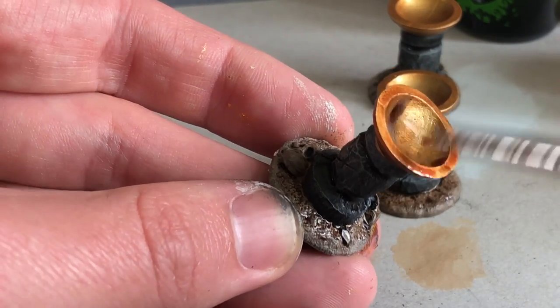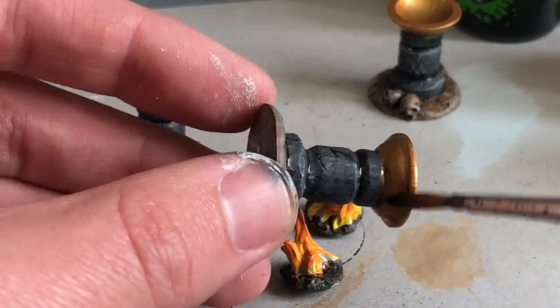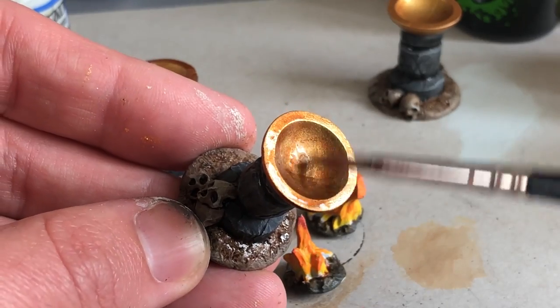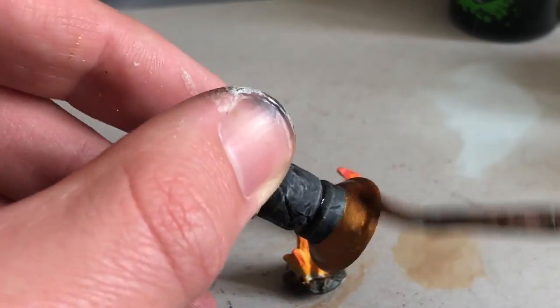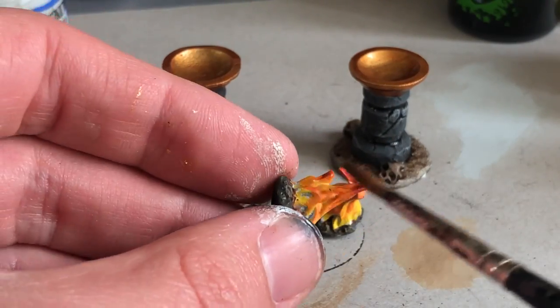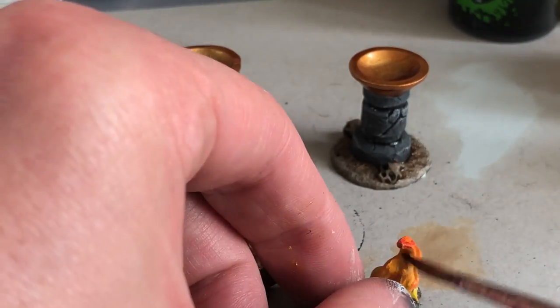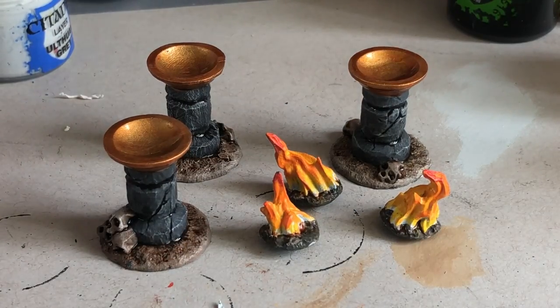You can see that little swirl at the very end there. I'm being careful not to get a bunch of wash pooled in the bottom of the bowl — that's a spot that would really easily become a mess of pooled wash if you aren't careful. I'm also adding that wash on the tips of the flames just to create a little more variance in the color.